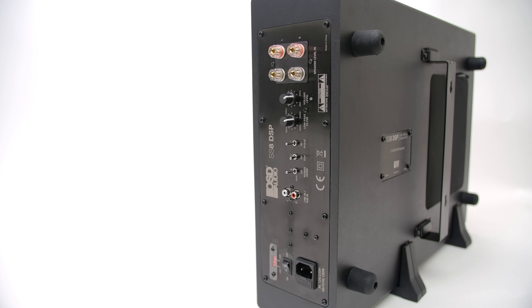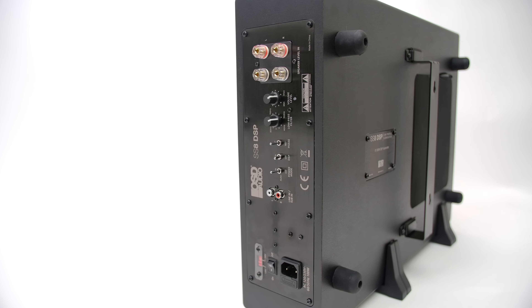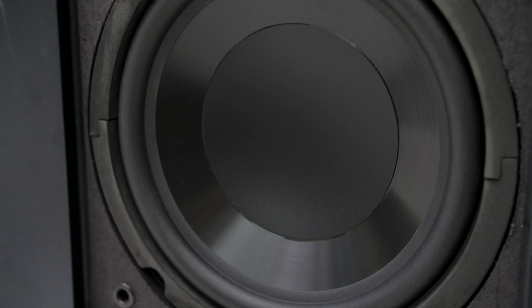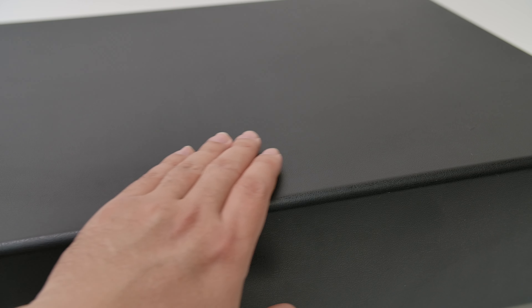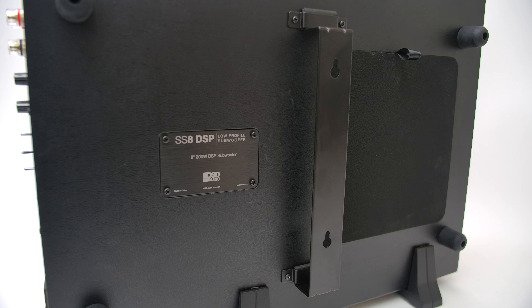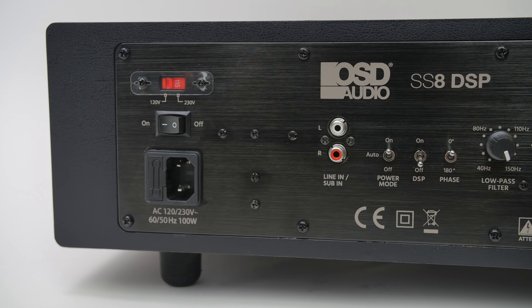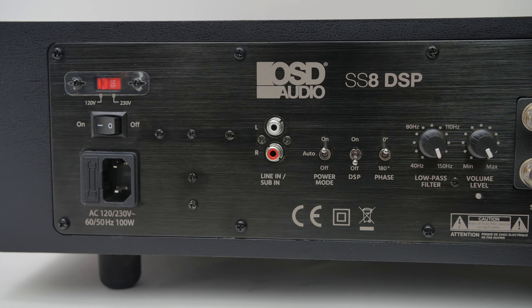This is a slim, versatile ported subwoofer measuring approximately 21 by 16 by 5.5 inches. It uses an eight-inch injection molded cone and the faux leather wrap that I liked on their Travoce series. Now they claim 200 watts of power, but they don't say whether it's RMS or peak, and that's always sketchy. I would like for them to just say this is the RMS figure. This also has DSP capabilities that you can tune to your liking.